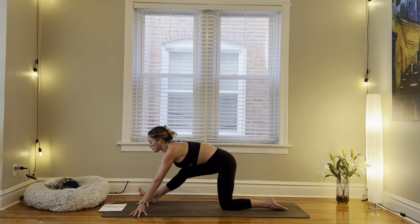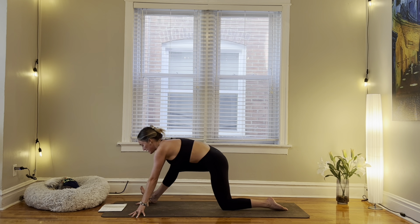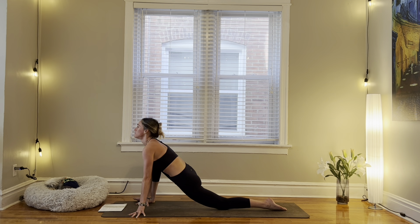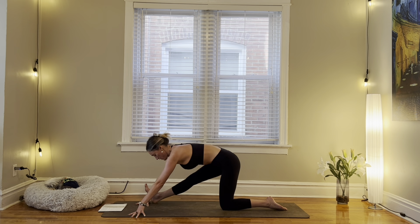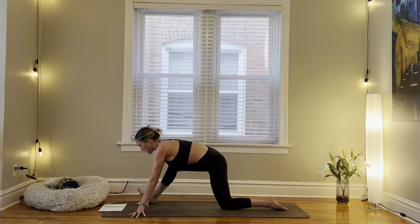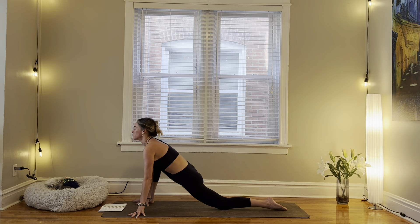And exhale for a wide half split. Send your hips back, straighten through your right leg. Inhale for your low lizard. And exhale, wide half split. One more, inhale. And exhale.